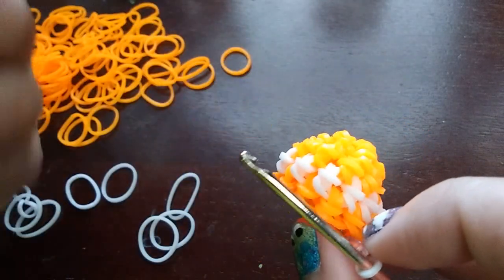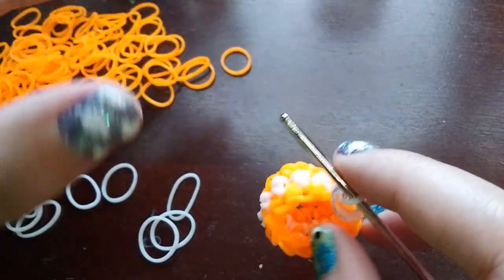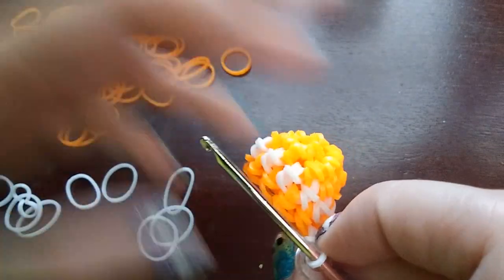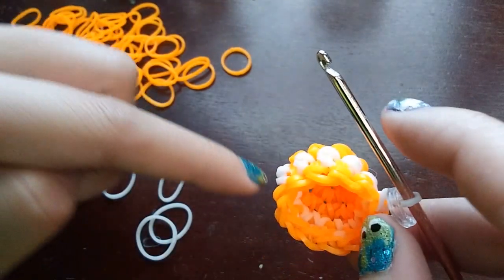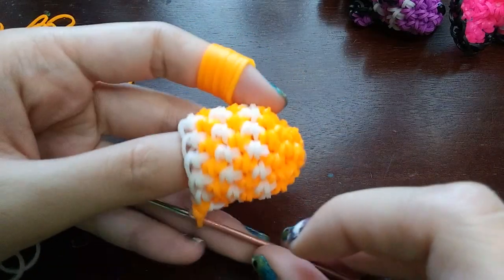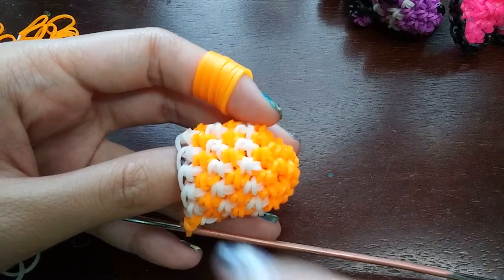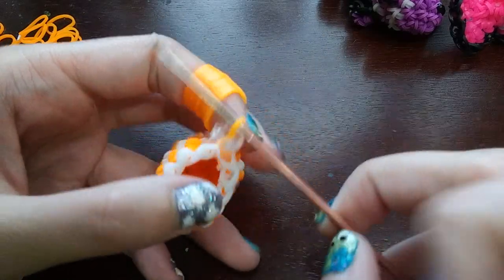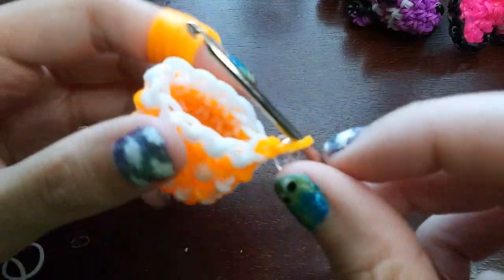We just keep alternating between white and then orange for five rows. We did two on camera, so you only have to do three more off camera, just alternating between white and orange. Once you've finished the five rows, your fish should have a white row, orange row, white row, orange row, and then end on a white row. Your c-clip should be on an orange band because we flipped colors on the band that has the c-clip on it. You should still have 12 loops.